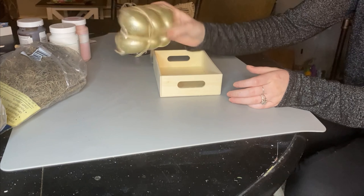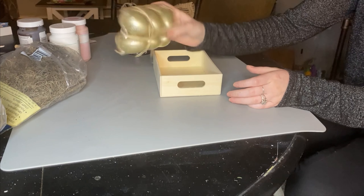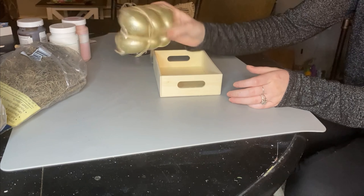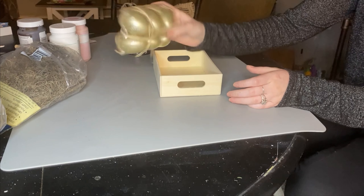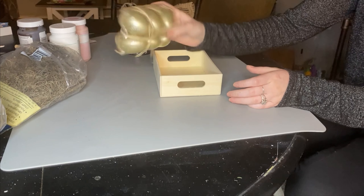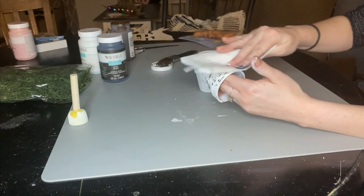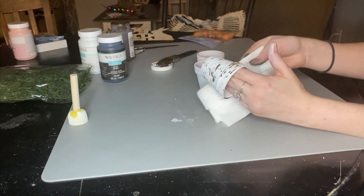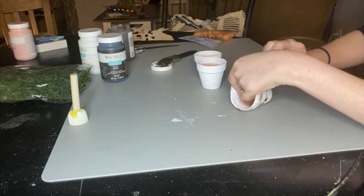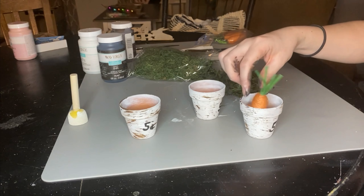Not my proudest painting moment, but I thought — if I were a farmer just drawing a price on this, would I care if it looked pretty? Probably not. So I'm doing what I normally do: taking my distressing brush with the Waverly Antique Wax and just roughing it up a little bit, making it look rustic and farmhouse-y, as if it's just come from the carrot patch. I ended up putting way too much on one, so I wiped it with a paper towel.